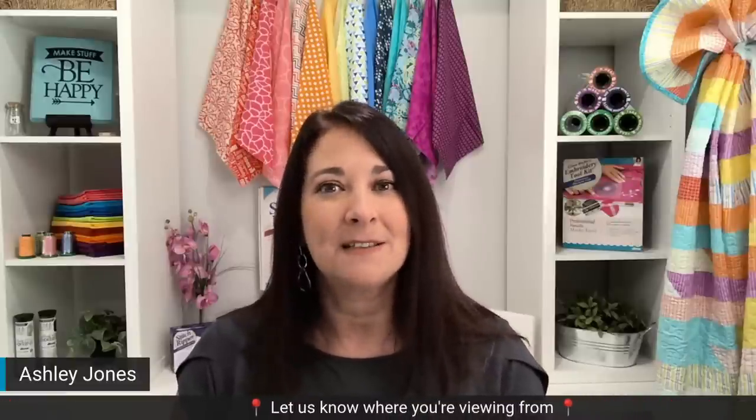Hi everyone! I'm Ashley Jones from Designs and Machine Embroidery, and welcome to this episode of Between Friends. Normally Eileen is here, but she just has the day off. So Debra Jones and I are taking over Facebook Live. I'm so excited about today's episode. Before we get started, make sure you're telling us in the chat where you're watching from, say hi, and tell us what you're hoping to learn today. We've got some good information — something very important to our embroidery success.